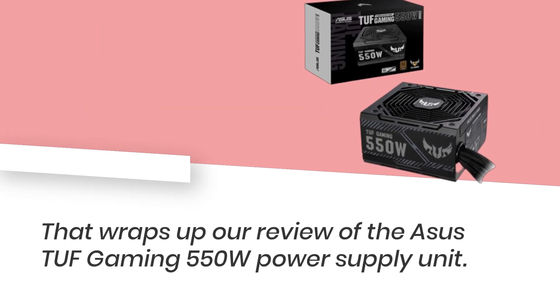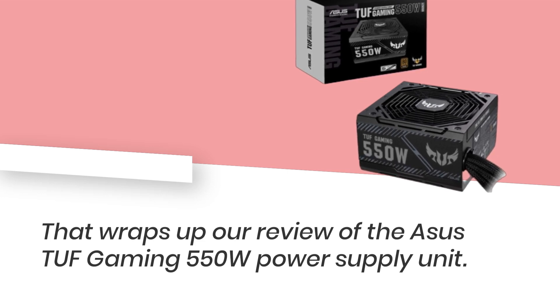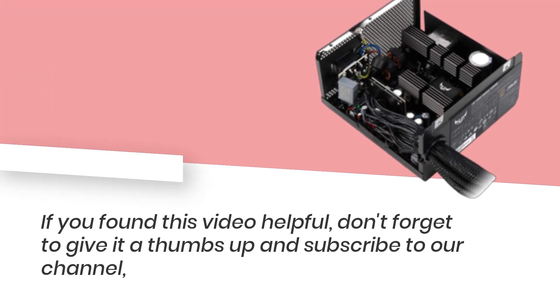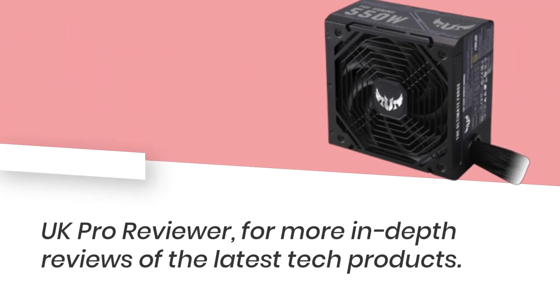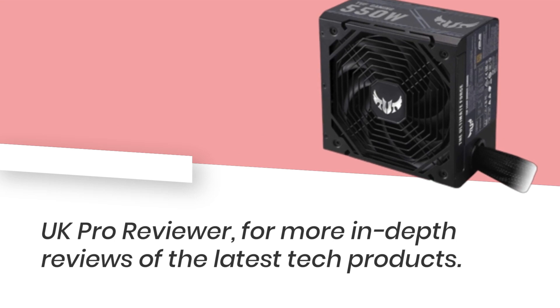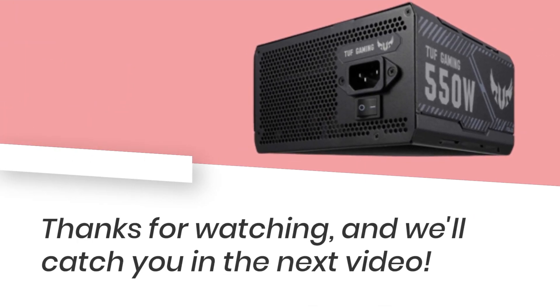That wraps up our review of the Asus TUF Gaming 550W Power Supply Unit. If you found this video helpful, don't forget to give it a thumbs up and subscribe to our channel, UK Pro Reviewer, for more in-depth reviews of the latest tech products. Thanks for watching, and we'll catch you in the next video.